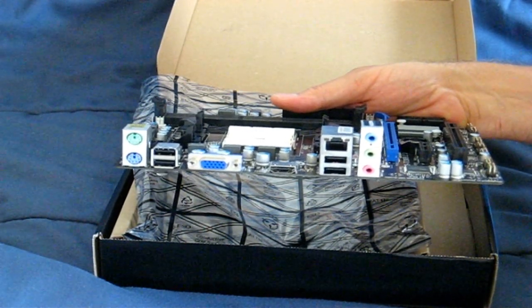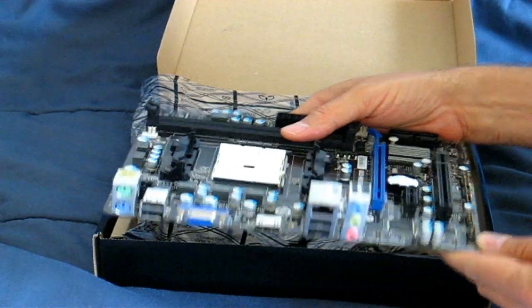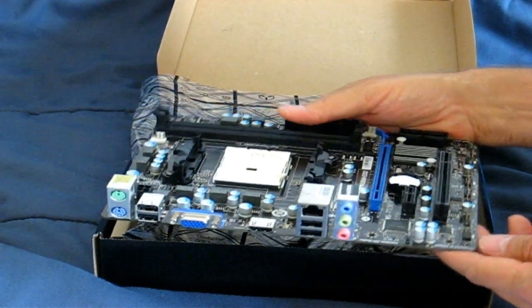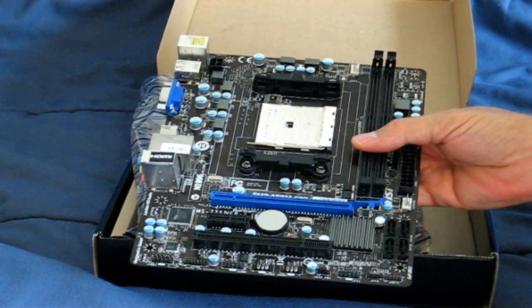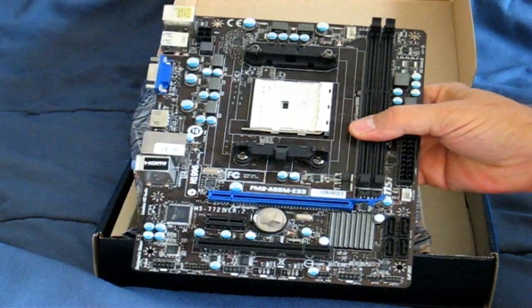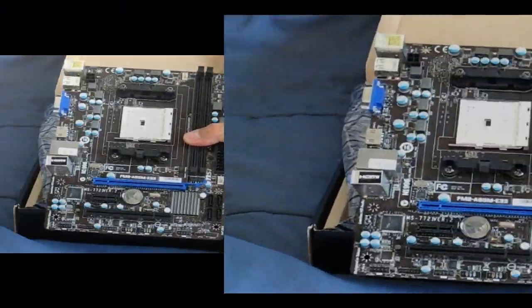That's just about it for this unboxing video of the MSI FM2-A55M-E33 motherboard. Again, this is a micro ATX, and for a low-budget board this has plenty of features that will support my needs — and hopefully yours too if you decide to buy one. Thank you.